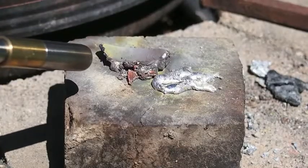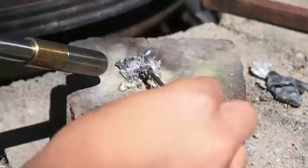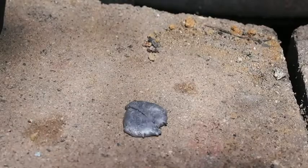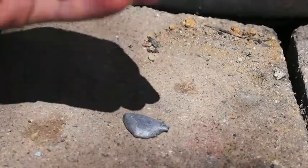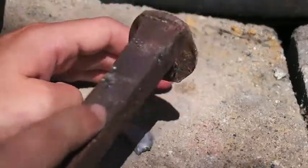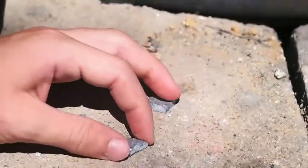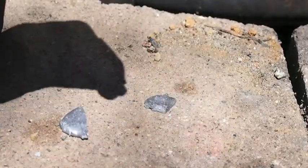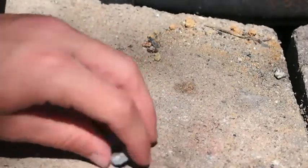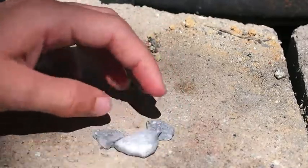Now to add the brass. After alloying lead, brass, zinc, and aluminum, I got this very brittle alloy — metals that you can easily crack in half. For some reason it turned a sort of gray after I added all that brass to it. I'm not sure why.